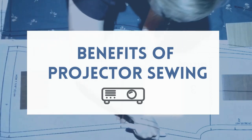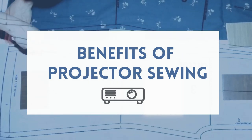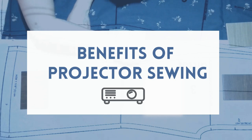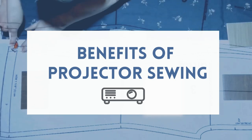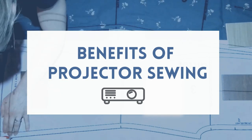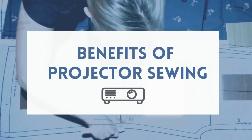Now, you might be wondering, why should you consider projector sewing for your sewing room? There are loads of benefits for sewing with a projector, but I'll focus on the top three benefits I have found for me.